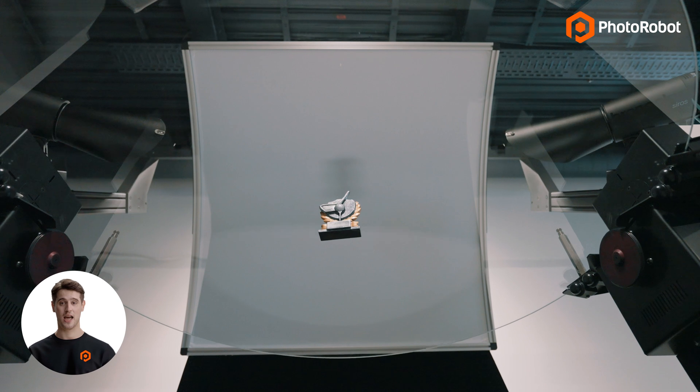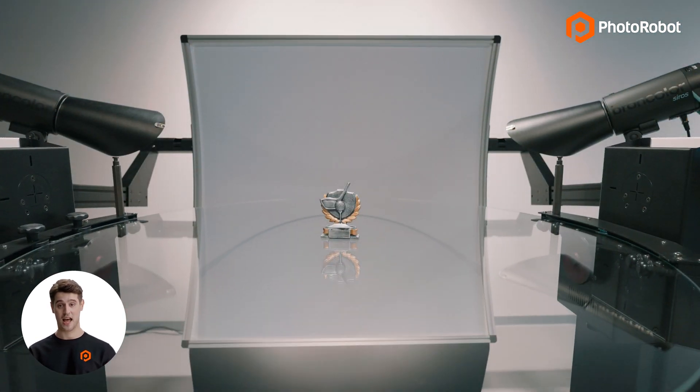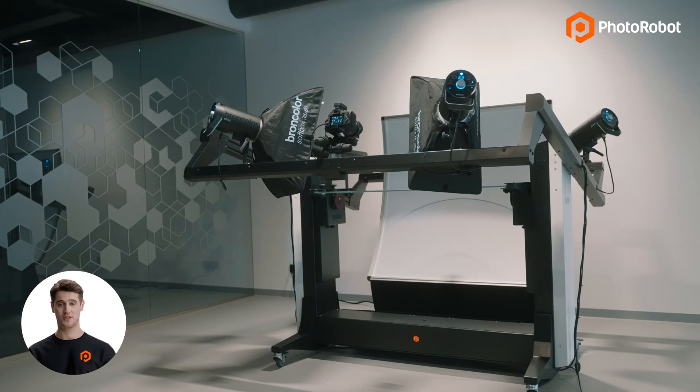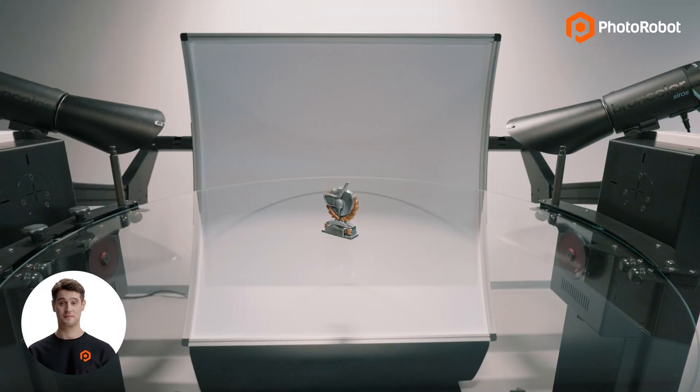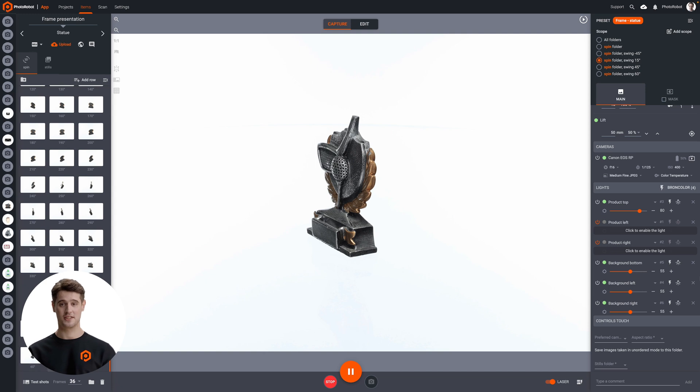Before capturing the next row, presets instruct the robotic arm to automatically adjust the height of the camera to positive 15 degrees, while keeping focus on the midpoint of the object. Presets tell the system not only the object's dimensions, but also instructions for capturing the entire sequence.